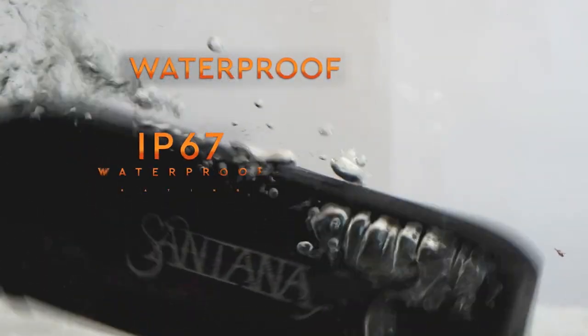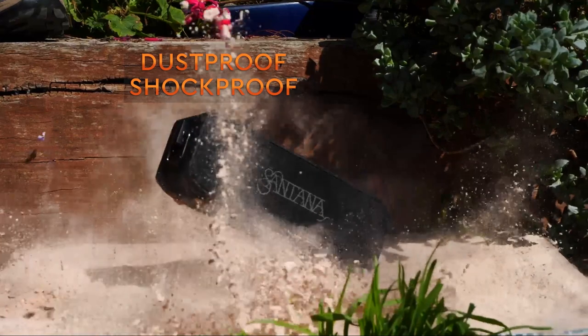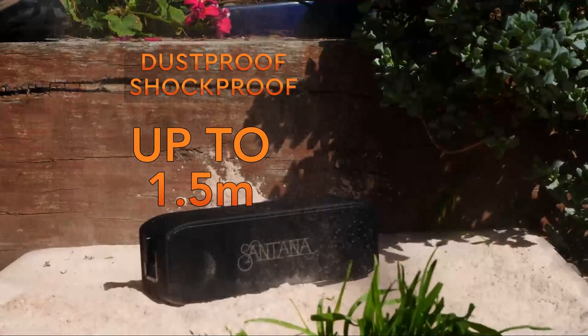Santana Samba is even waterproof, dustproof and shockproof, designed to withstand falls from up to 1.5 meters.